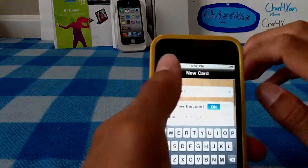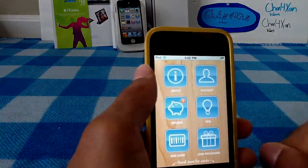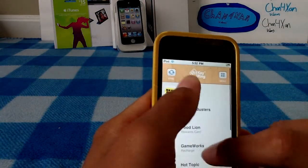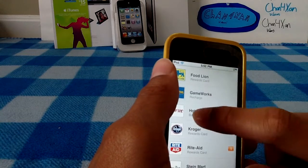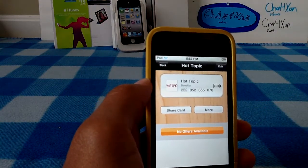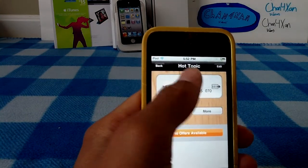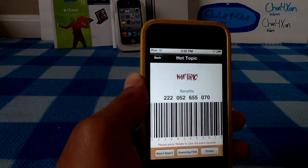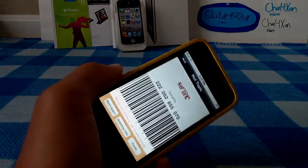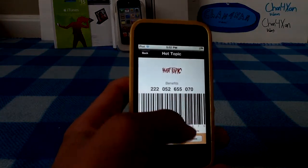I hit Create Card, and then right there you're all good. So now let's say I was at Hot Topic and I wanted to check out. I'd go to the checkout line, hit that button, and boom — you can just go just like that. You can rotate it over, keep it like that, and then right there you have your barcode.